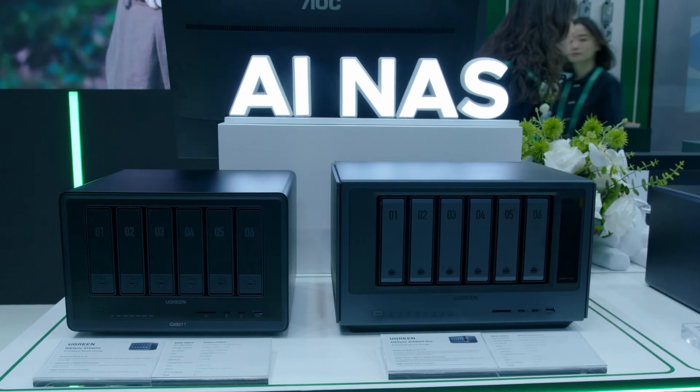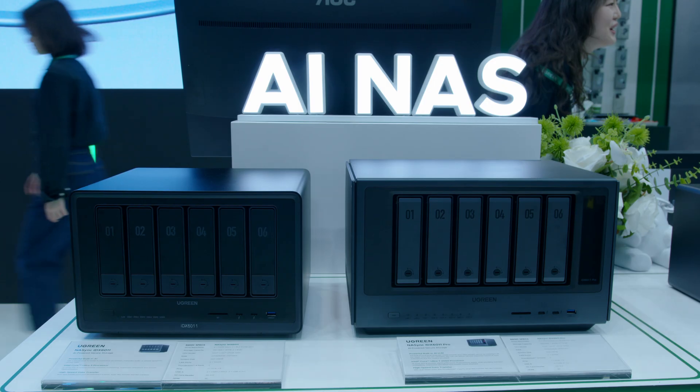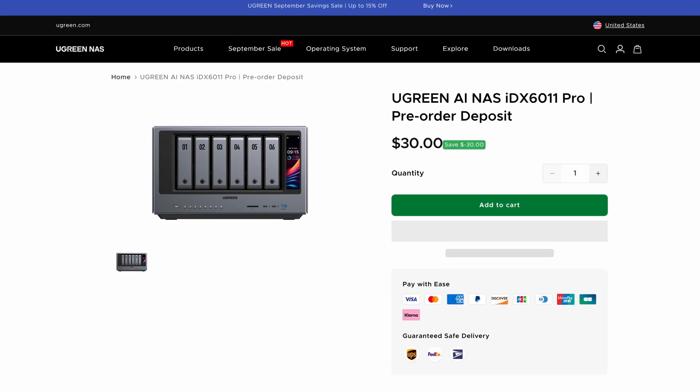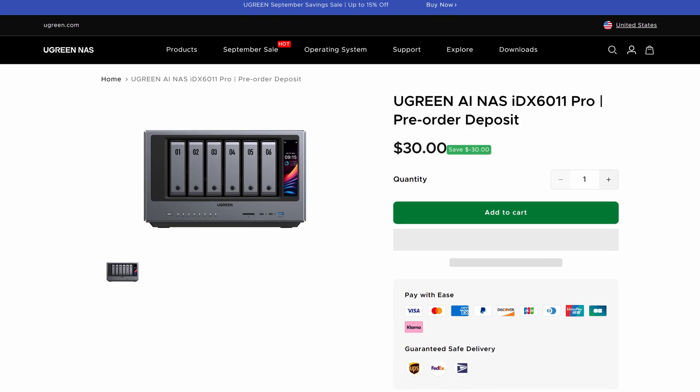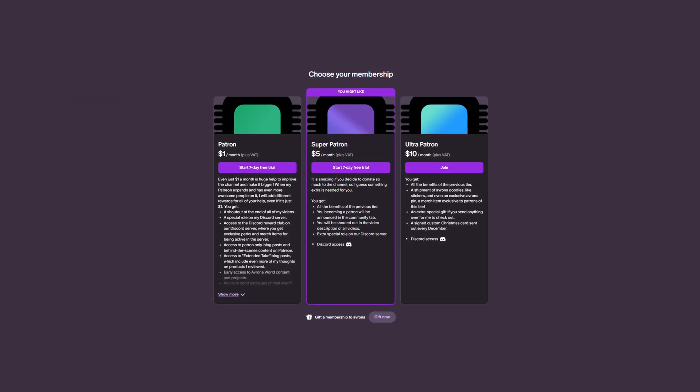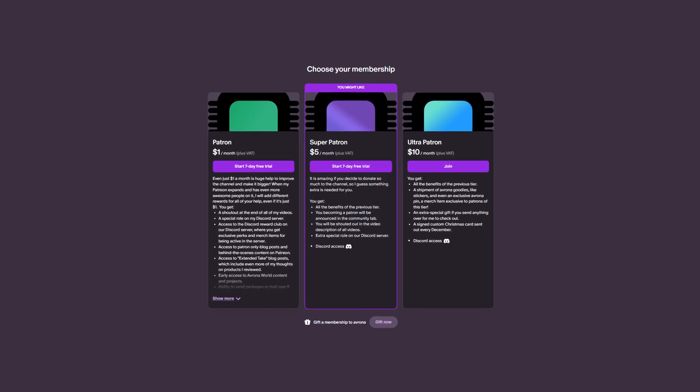They are planning to send me one of these once they come out, though we don't know when that will be because they are still doing pre-orders. When it does come out, definitely stay tuned because I'll be covering it. And if you want to help create more content like this in the future, check out our Patreon — even a single dollar a month truly goes a long way.